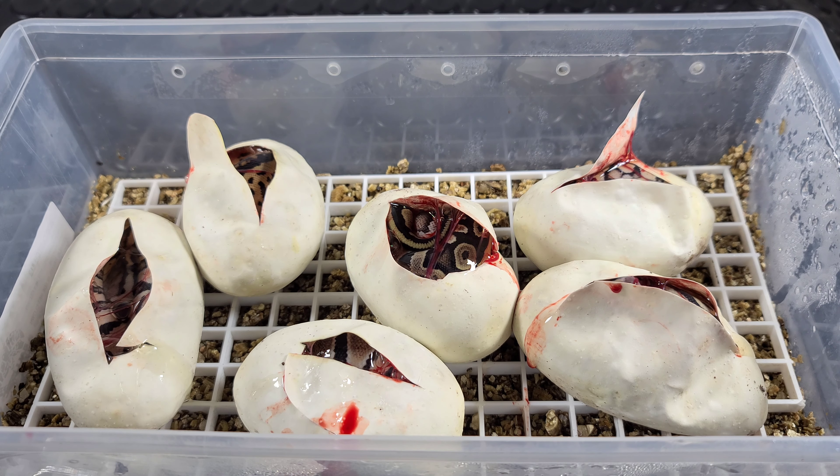So that's clutch number 13. We actually have another two clutches hatching within the next three or four days — I'll be back by then, so I'll be sure to share that with you guys as well. And try not to cut before making a video! Alright, thanks for tuning in.